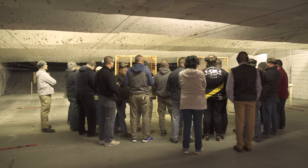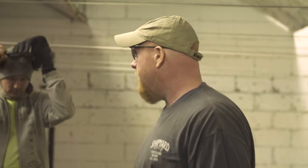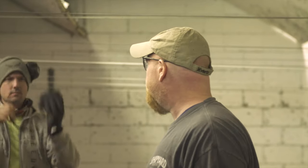Thanks everybody for coming to the last massive Target World for 2019 — Shooter Appreciation Day. For those of you who have shot here at some point this year and come back tonight, thank you for your support. We really do appreciate it.